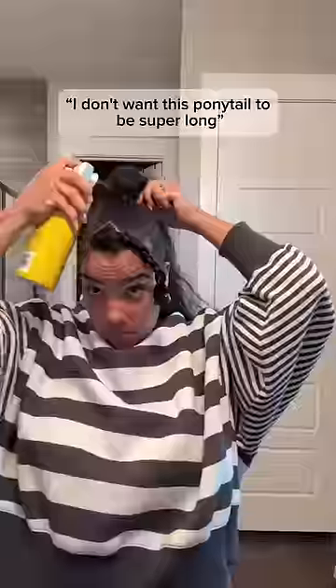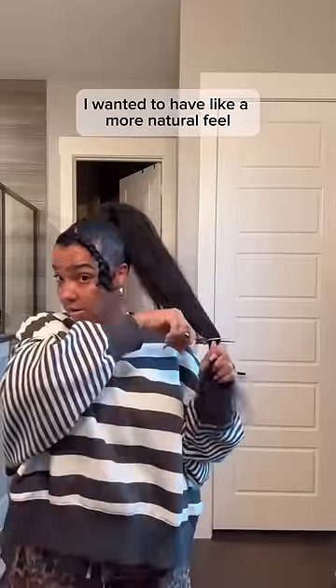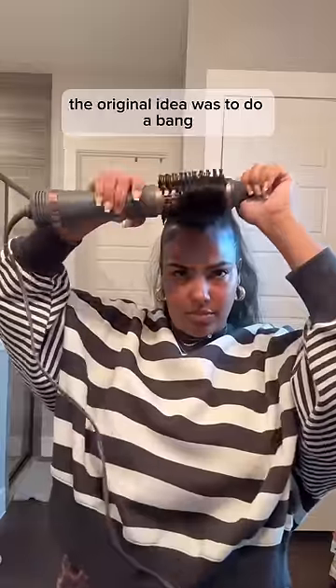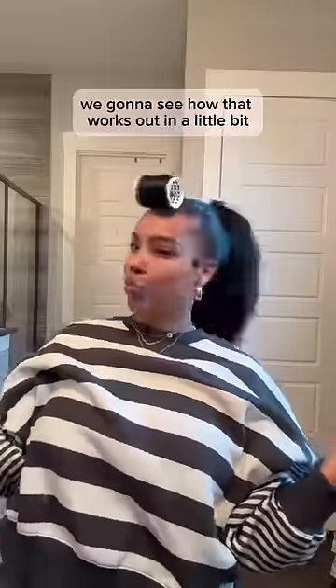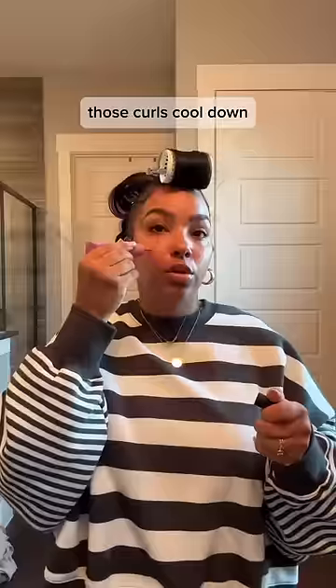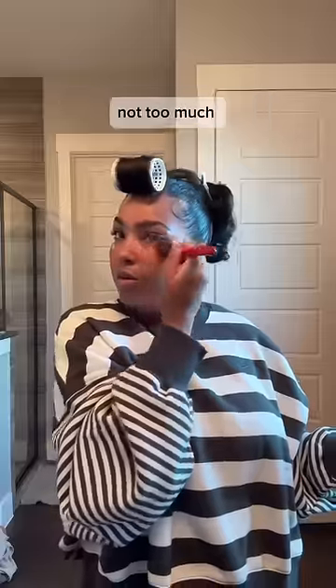I didn't want this ponytail to be super long — I wanted it to have a more natural feel, so I cut some length off and then I started to work on my bangs. The original idea was to do a bang, we gonna see how that works out. I'm curling the back, and while those curls cool down I'm going to add a little bit of makeup, not too much.